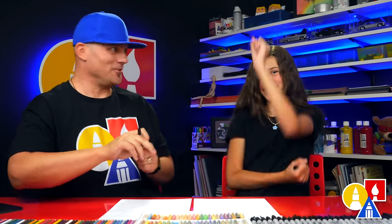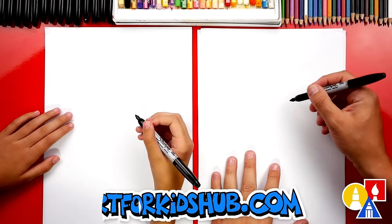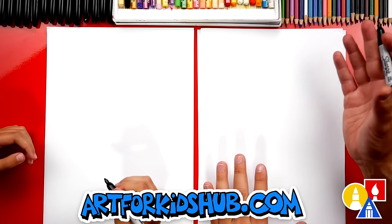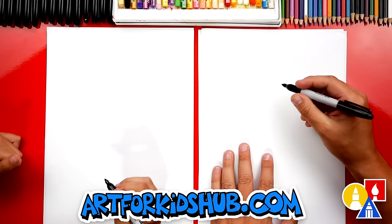Alright, you ready to start? Let's first draw our volleyball player's head. We're going to draw it over here on the right. We're going to draw them jumping up like they're going to spike it, or maybe they're doing a jump serve.